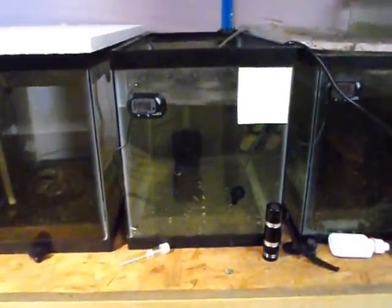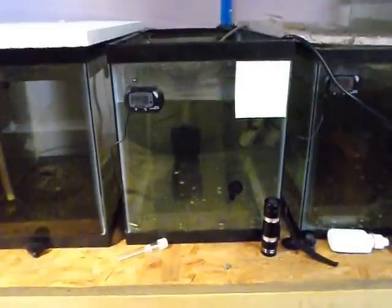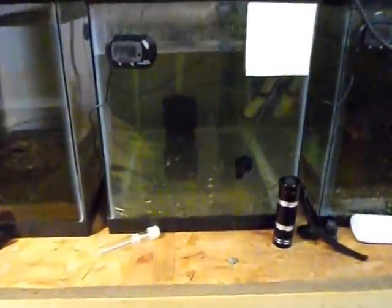Hello everybody, this is Greg with Nervous Spray Salope. I wanted to show you these fry in this tank — they are now one week old. I got them out Friday before last and they were half developed.